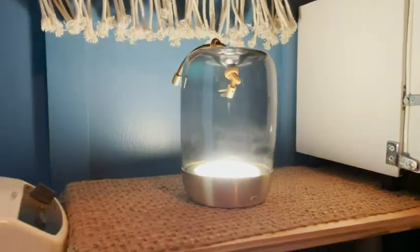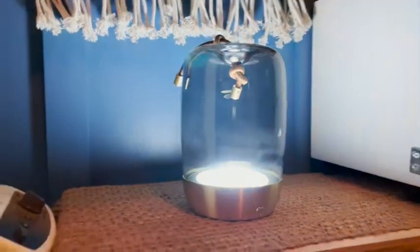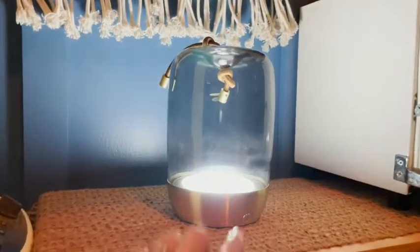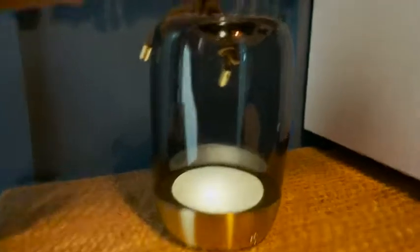This light is so beautiful because it charges for 12 hours on the lowest setting. It does come with the USB charger, and I'm using it in the facial room right here.